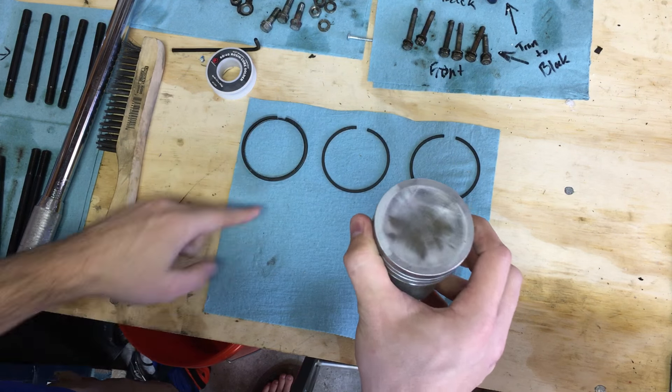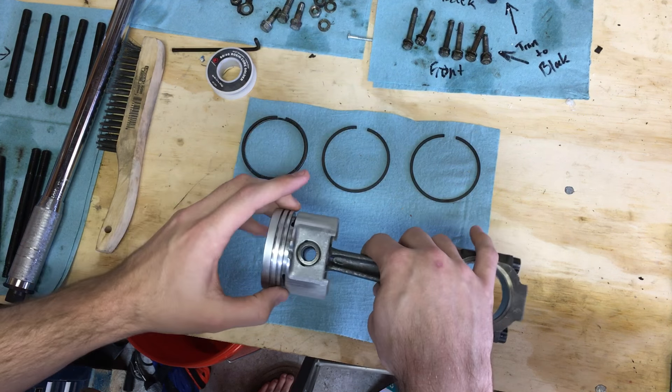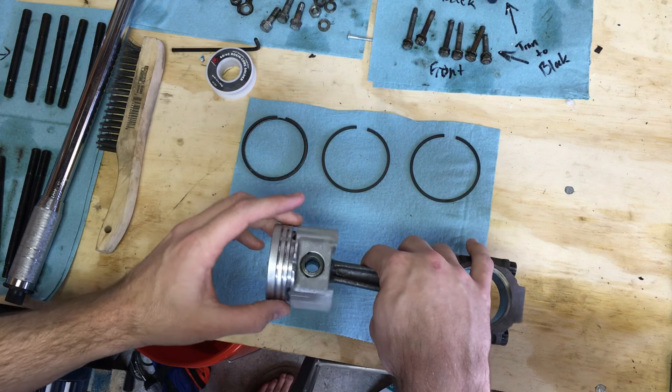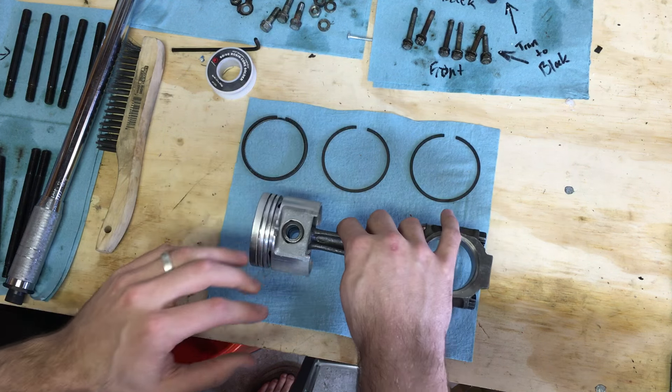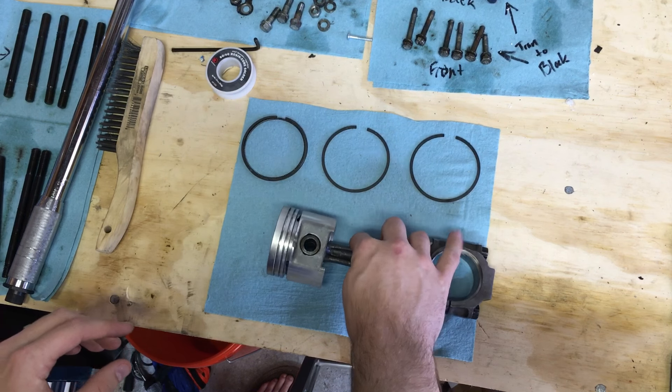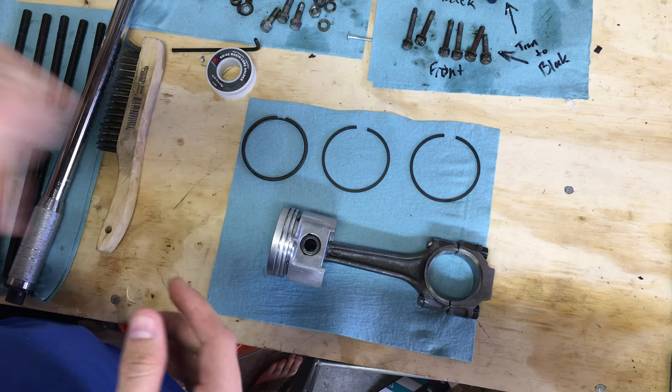This process is pretty straightforward and easy to do, but it's important that you follow a few steps in terms of getting these in the right order, making sure they're facing the correct direction, and that you're safe and don't damage your piston when you put them on.